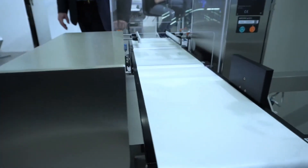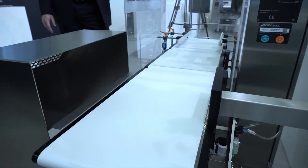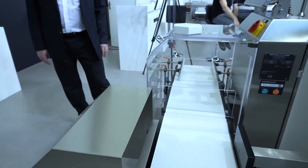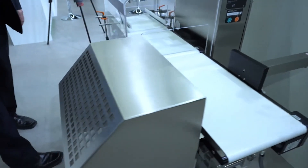Of course this machine has different conveyor systems: an in-feed conveyor, a vein conveyor, and an out-feed conveyor, and of course a rejecting device on the out-feed conveyor.